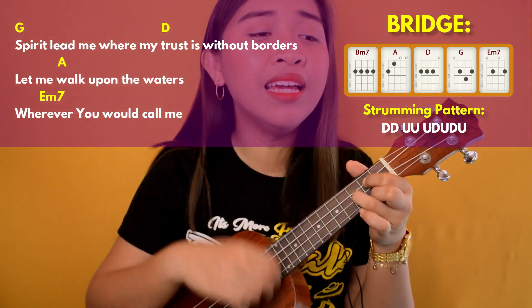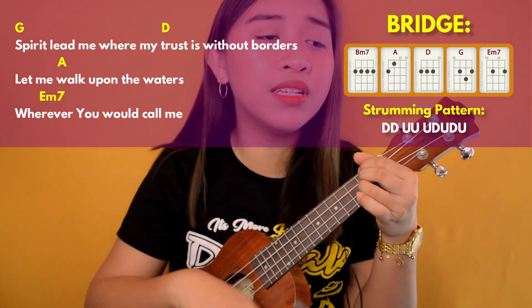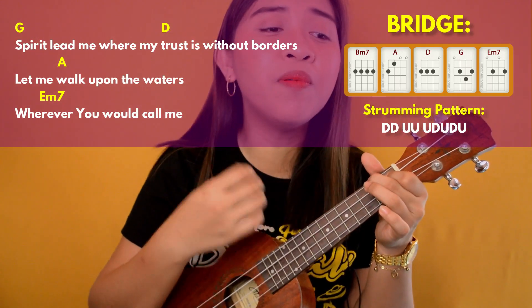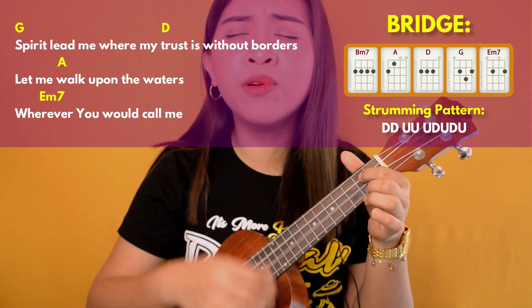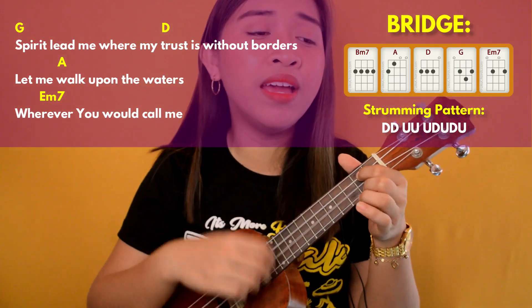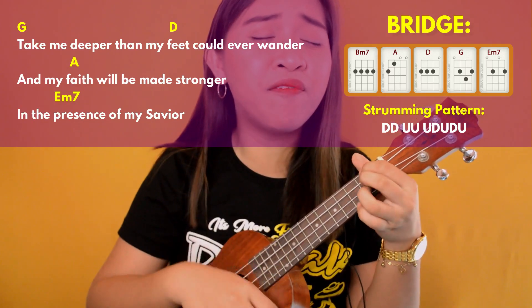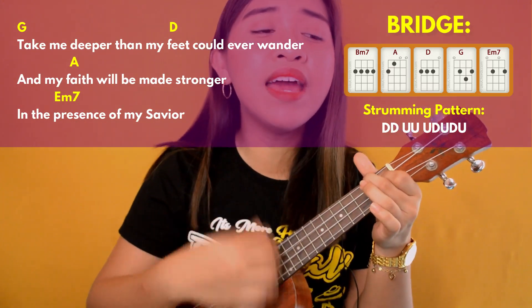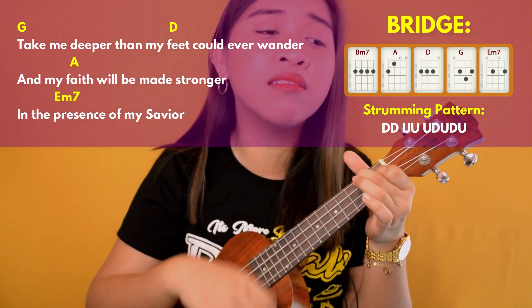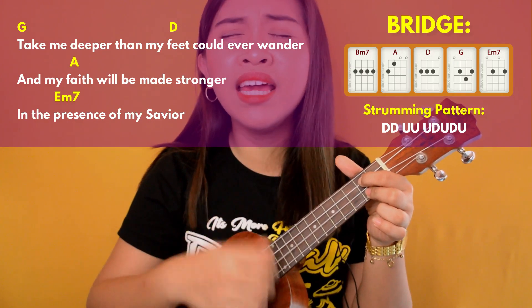Spirit, lead me where my trust is without borders. Let me walk upon the waters, wherever you would call me. And take me deeper than my feet could ever wander. And my faith will be made stronger, in the presence of my Savior.